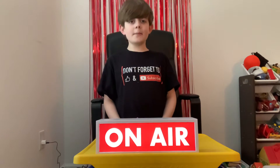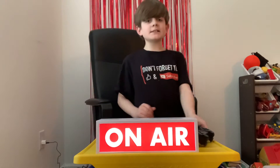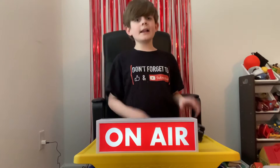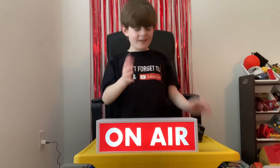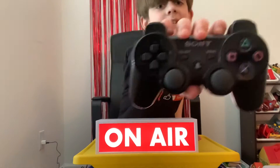Very long name, huh? Very specific. So first off, let's start off with the PS3 controller. And yes, I know the echo here is terrible, okay? I'm sorry. Here's the PS3 controller, as you can see.